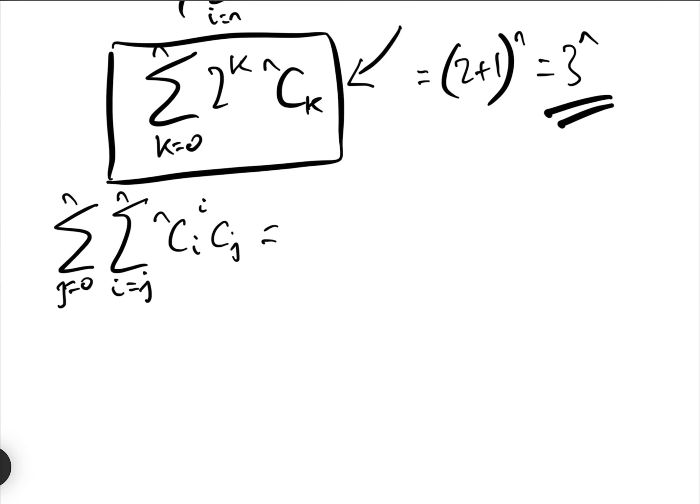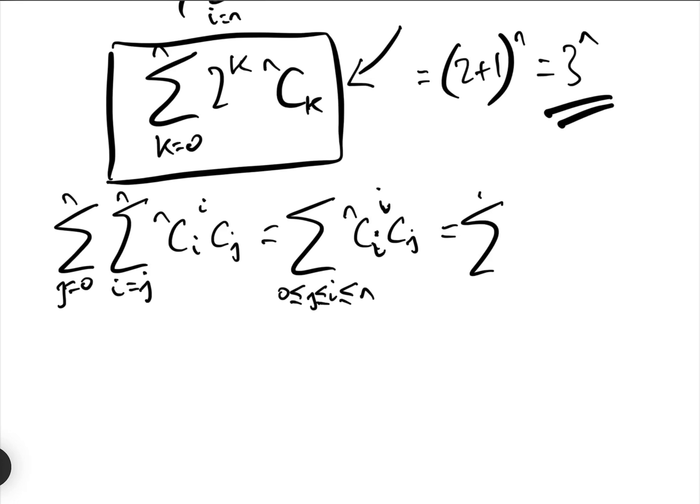We're going to use the same trick as before: j goes from 0 to N and i goes from j to N, so we can rewrite this as i equals 0 to N, and j goes from 0 to i. We can also move the NCi term out of the inner summation since it doesn't involve j.